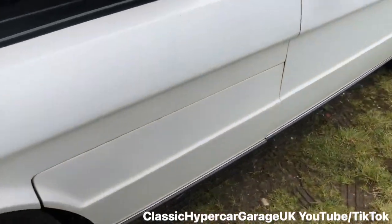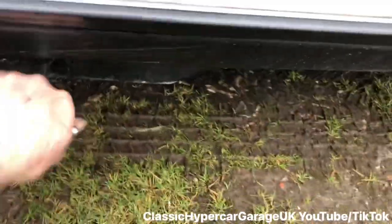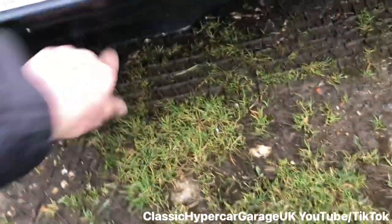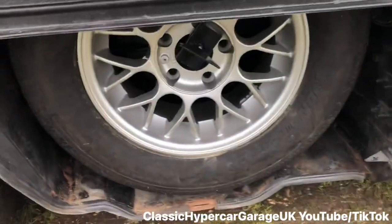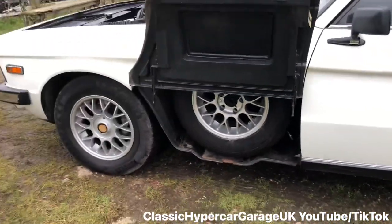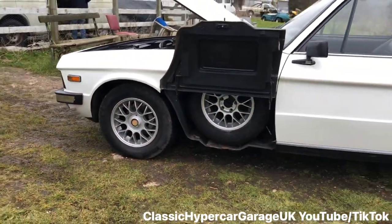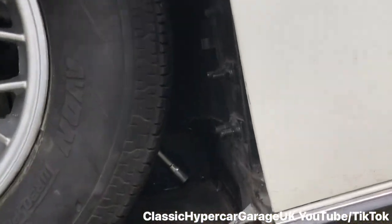Let's see what's under this one. There's the spare wheel — excellent. All the tools for the wheel are behind it, just the ratchet.